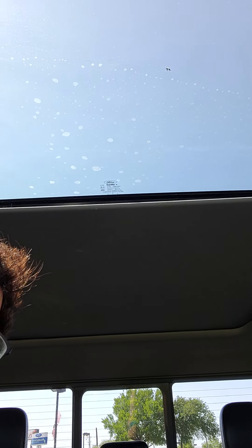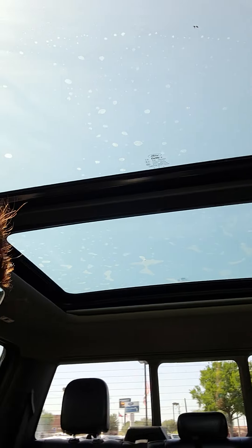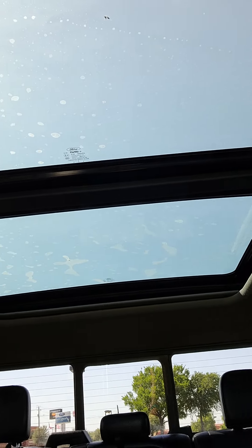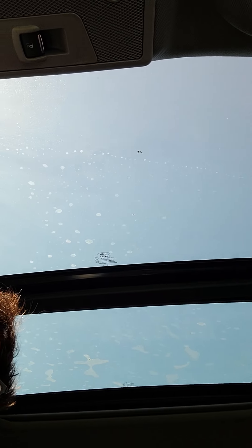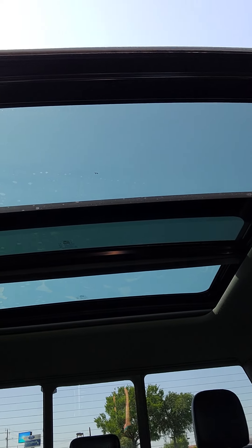It's a beautiful vehicle. Does have a moonroof — it goes all the way back, so the whole top is glass. Really neat vehicle. Also the back window does open.